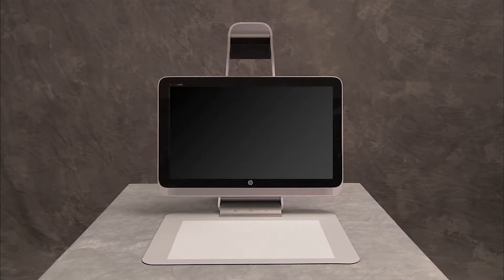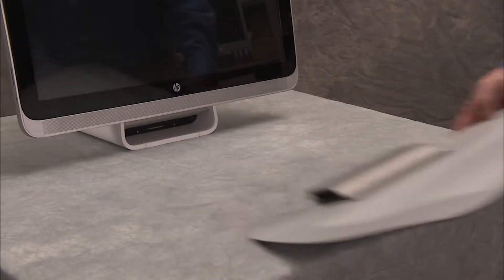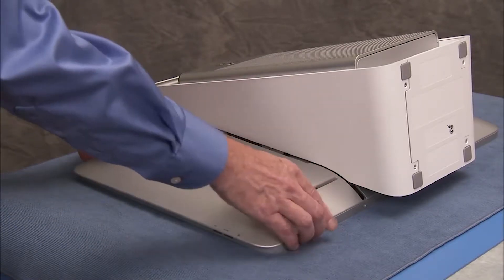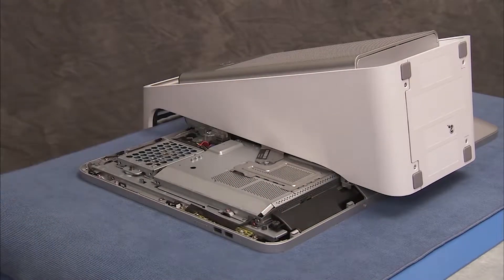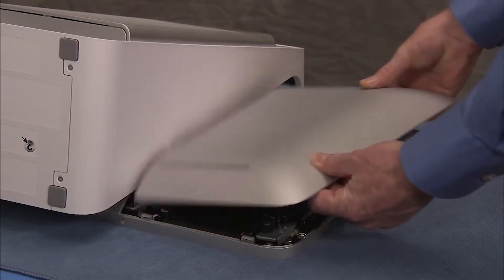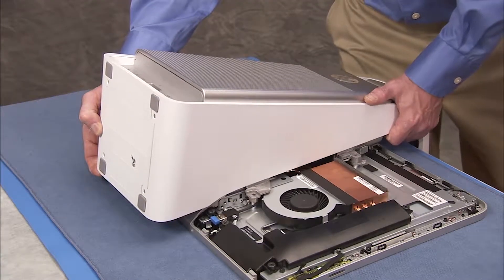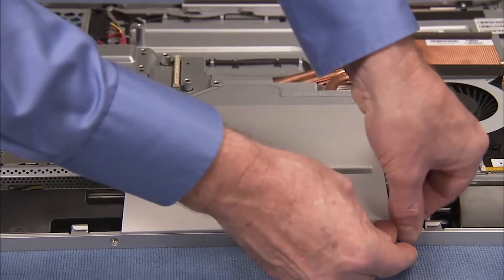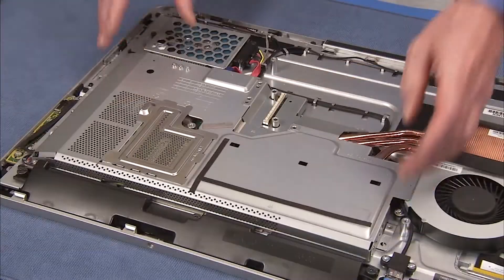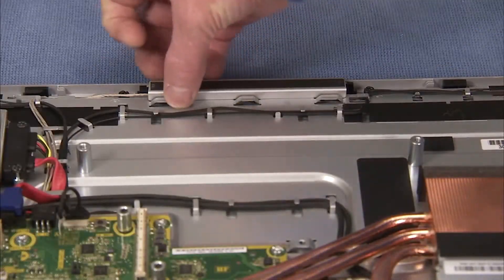To service the touch panel kit, first remove the touch mat, the right rear cover, the left rear cover, the column assembly, the bottom rear cover, the motherboard EMI shield, and the top rear cover.